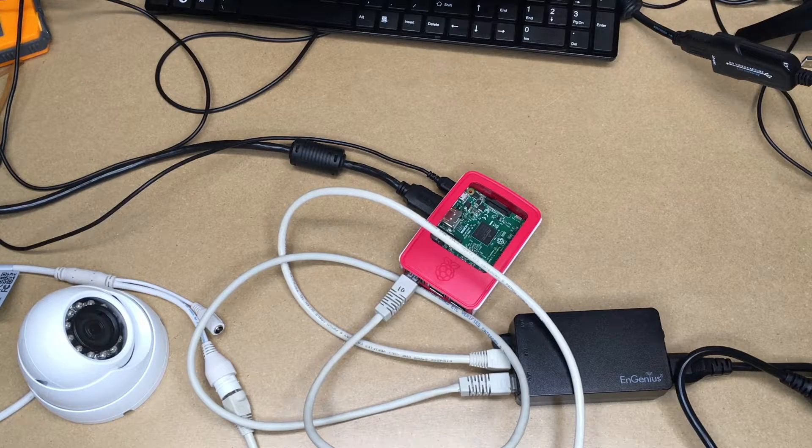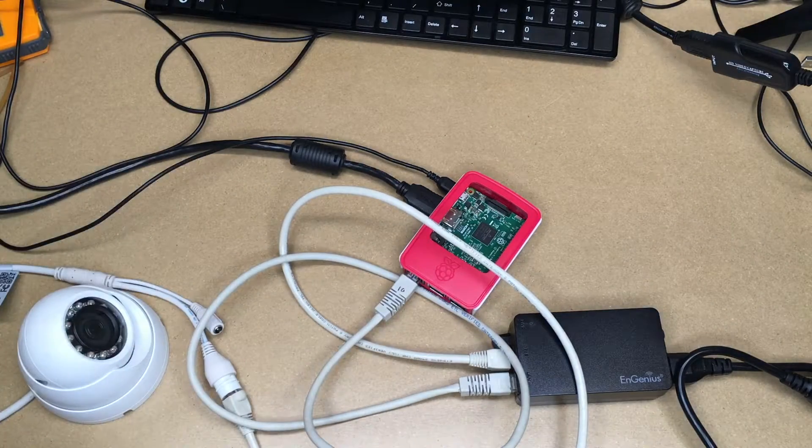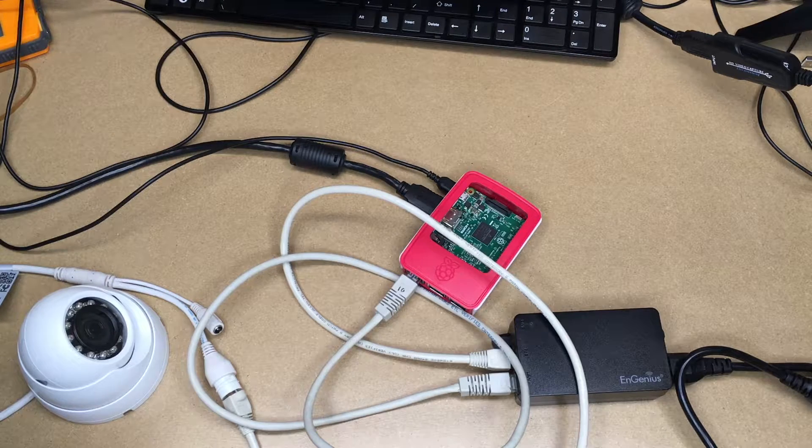Welcome. In this video, I'm going to go over a setup for monitoring an IP camera using a Raspberry Pi, and none of this is actually connected to the internet. So this is a standalone system. You could use this at a cabin in the woods, or at an apartment complex to monitor the swimming pool and not have it connected to any centralized network.